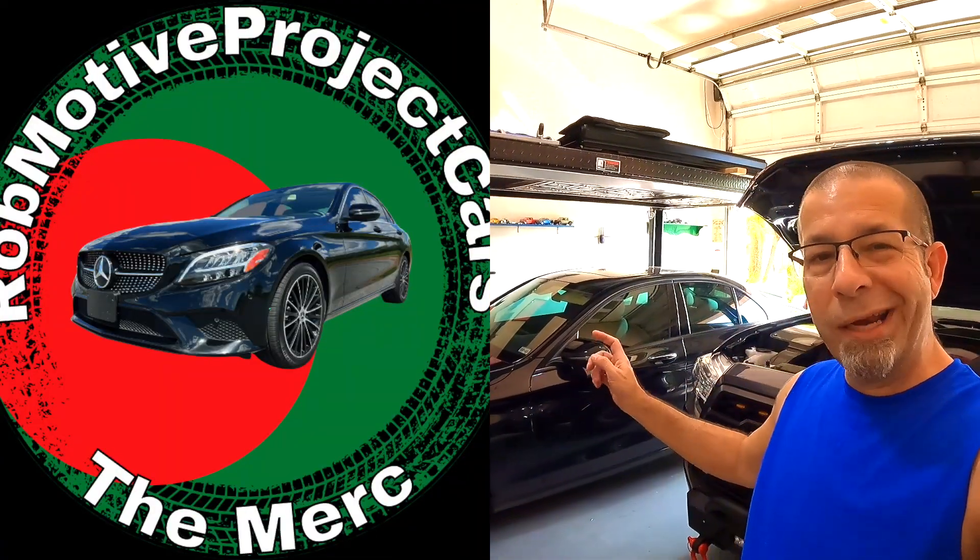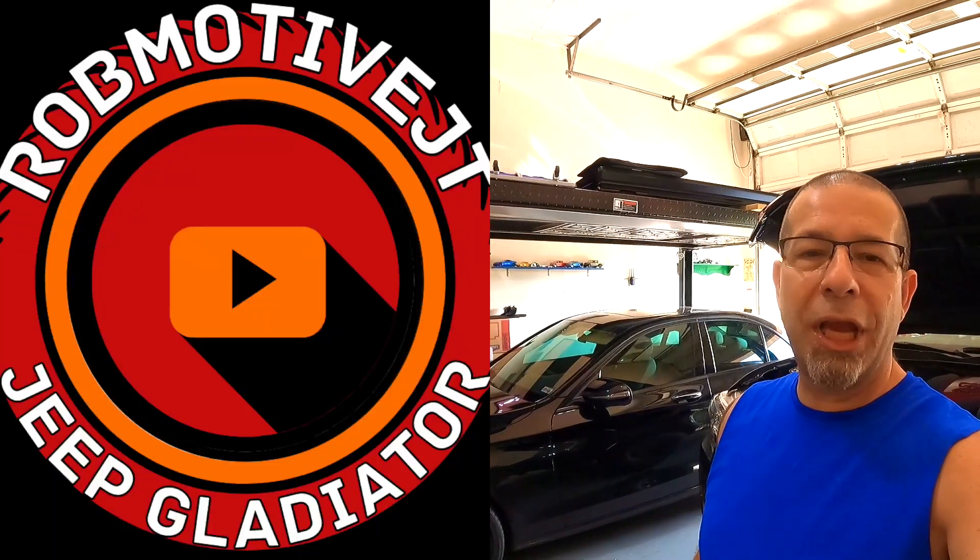That's my conundrum right now, and I'm asking for your help. If you have a solution — something you've used that can control at least six lights, and really not more than eight — leave a comment and let me know. I'd be curious. I also have two additional channels: Rob Motive Project Cars, which is all about the Mercedes-Benz with lots of mods, and Rob Motive JT, all about the Jeep Gladiator. Check them out, and if you're interested please consider subscribing. Thanks for watching, and don't forget to click subscribe here too. Stay safe out there.